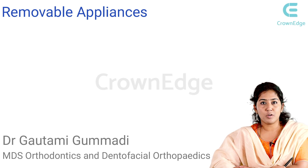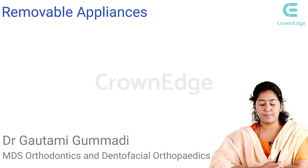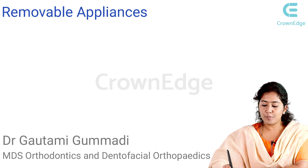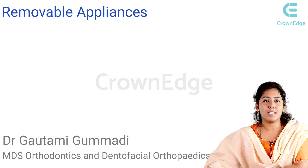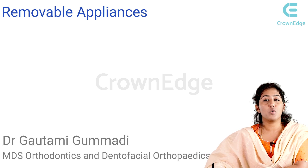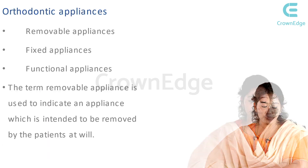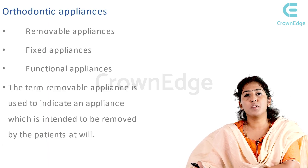Hi everyone, I'm Dr. Gautami, MDS in Orthodontics, and today we are here to learn about the topic of removable appliances. I'm very sure all of you during your UG days would have done your Adams clasp and basic wire bendings, dealing with most of the removable appliances. So today we are going to learn what removable appliances are and solve some exam questions related to this topic.